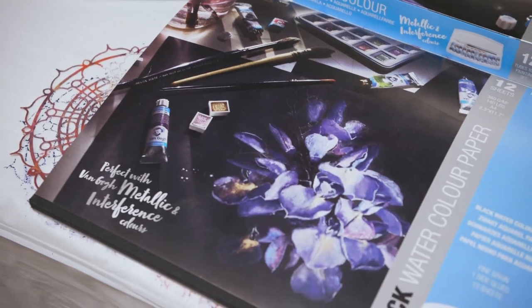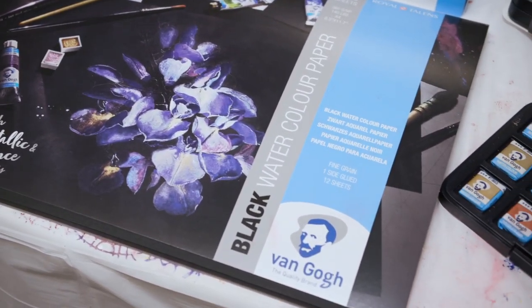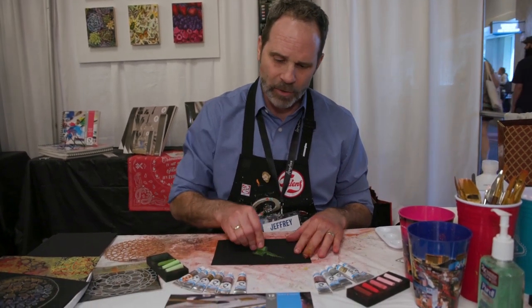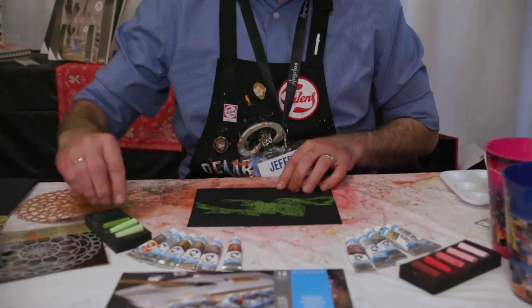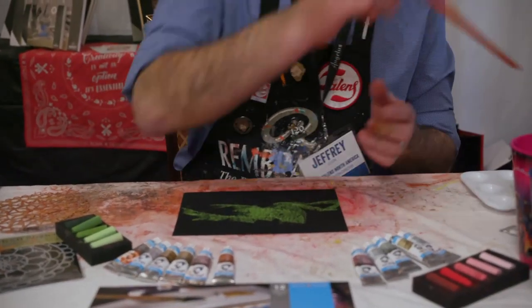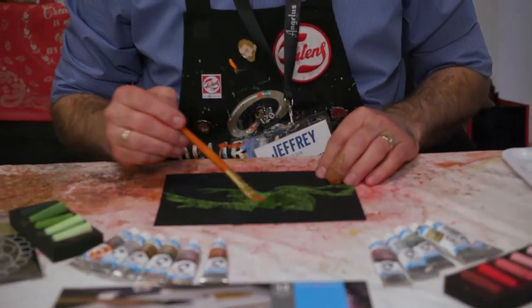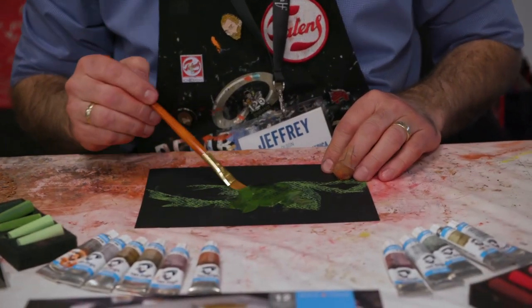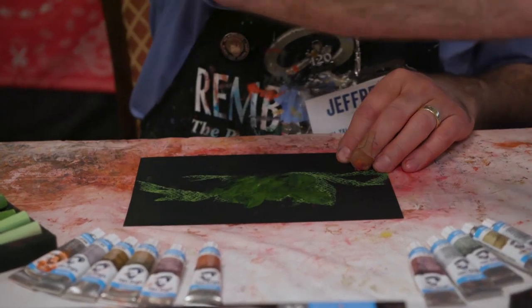The way I get started is I have some of the black Van Gogh Watercolor Paper, which is also new this year. It's 140-pound watercolor paper, really nice and absorbent. I'll go ahead and lay down some of the pastel real quickly. You don't need to cover the whole surface. I can show you how you can add a little water into the pastel and create a fun little wash with it — several gradations with just one pastel color and a little bit of water.